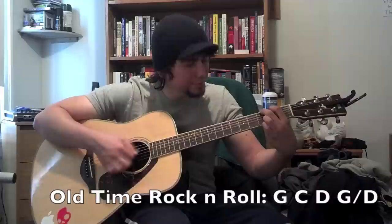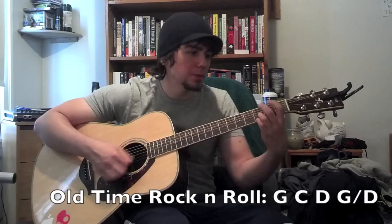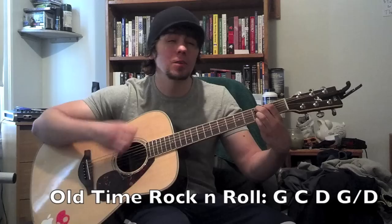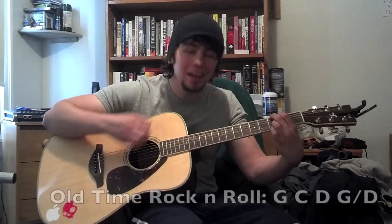'Old Time Rock and Roll' starts on G, then go to the C, then the D, then back to the G, then the D again. Then 'Bad Moon Rising' — the verse is just C, G over and over. 'I see the bad moon rising, I see the trouble on the way.'